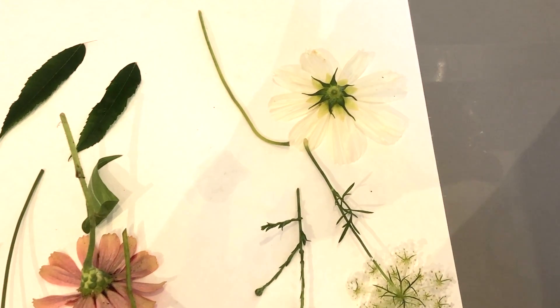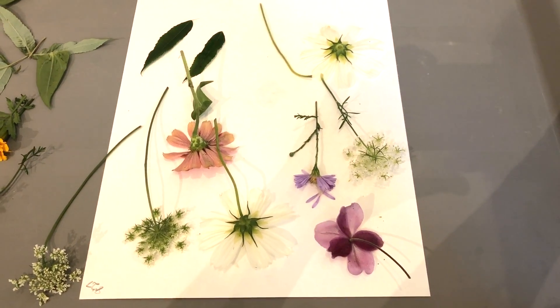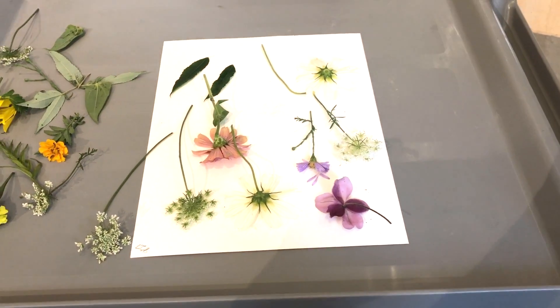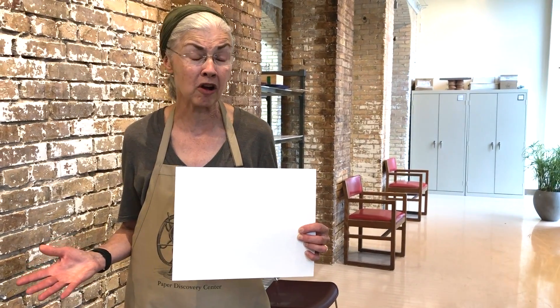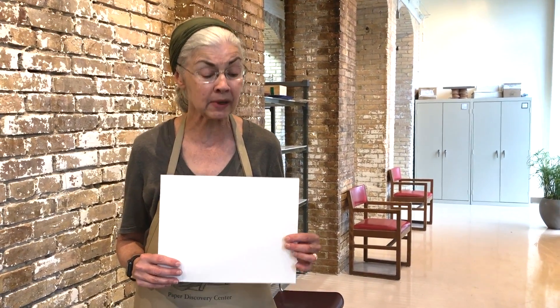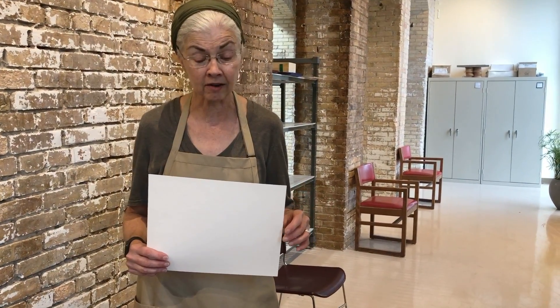So what are you going to need to make this project happen? You're going to need botanicals, you're going to need books, and you're going to need absorbent paper. We sell coot sheets here at the PDC, but you can also use parchment paper, things from your kitchen, or coffee filters. I've had really good luck with wax paper because you can see through it and you can tell how your dried flowers are developing.